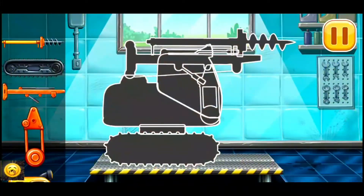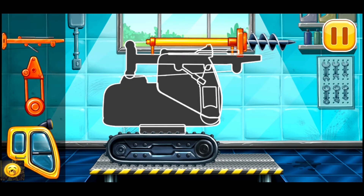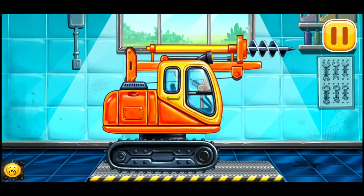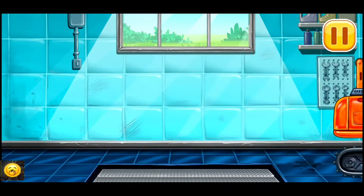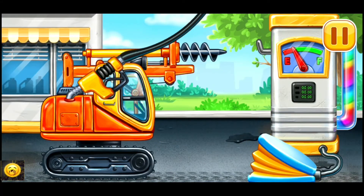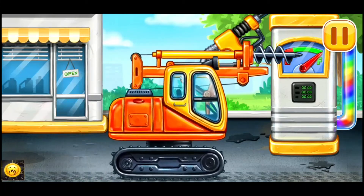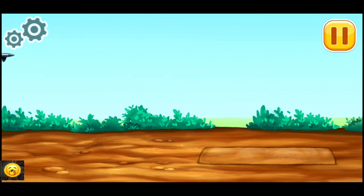First we need to assemble the drill. Hurray! First we have to fill it — drill, press the pump. Ready. Let's create holes for piles.